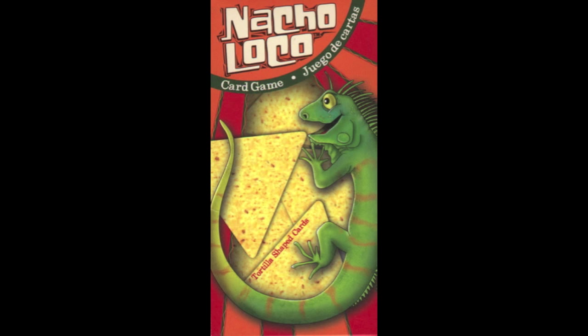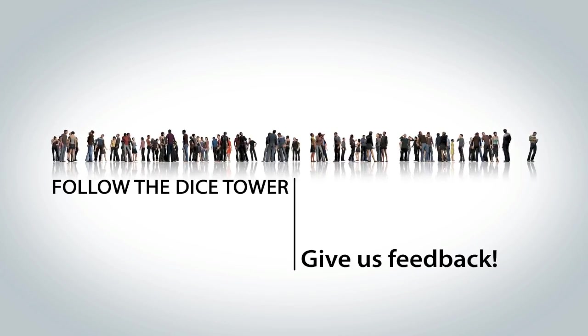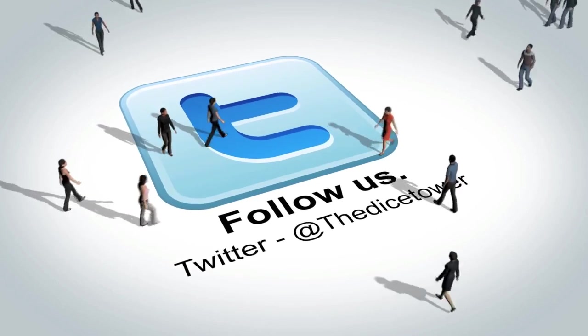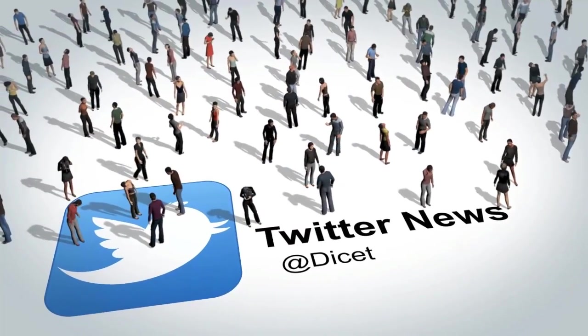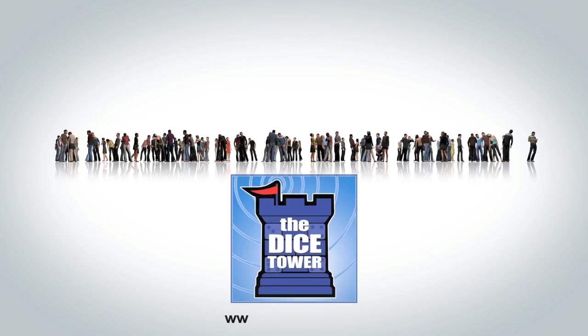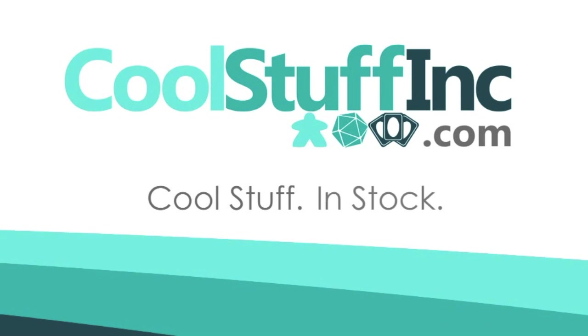Thanks so much for watching the Dice Tower videos! Find more great videos and reviews as well as our top-rated audio podcast at DiceTower.com. You can also find other great shows at DiceTowerNetwork.com. I'm Eric Summerer and you've been watching The Dice Tower, sponsored by Cool Stuff Inc., where you can find great games for great prices!